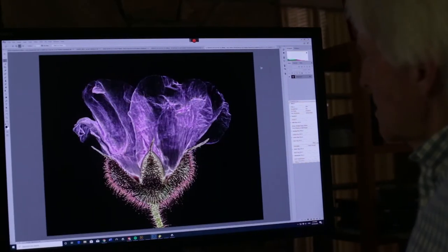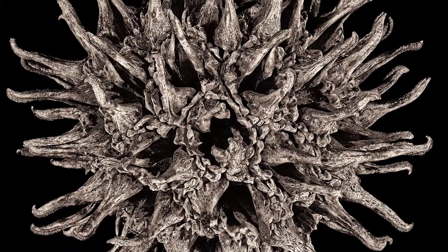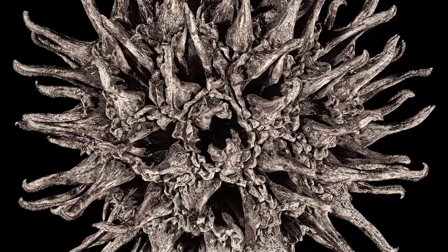Then you use focus stacking software, which is an algorithm that selects just the in-focus pixels and then builds a composite image of just those in-focus pixels. For better or worse, I love detail and especially fine structural detail — and that's what this type of focus stacking macro photography reveals.